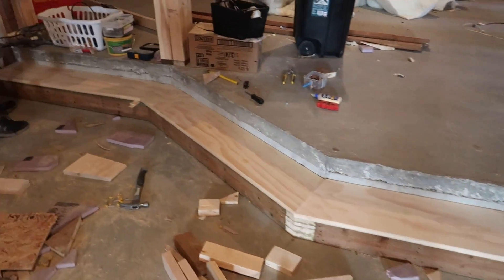We have stairs! This looks like a super easy job, but this took all day.